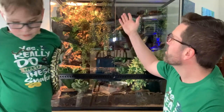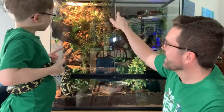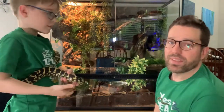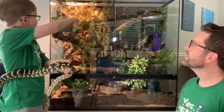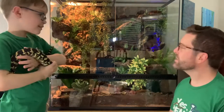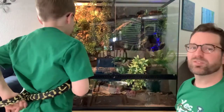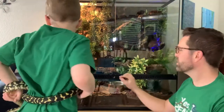We've got a ceramic heat emitter on all the time and then he's got a day and night option there on the top as well. I think he's probably going to be up here most of the time because he likes being as high as he can go. He does like being up high and we've got this cool little kind of curtain of plants that I think he'll enjoy kind of being behind.